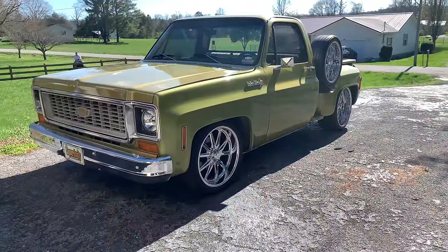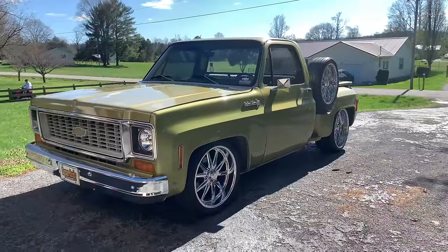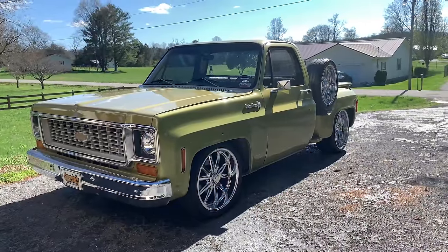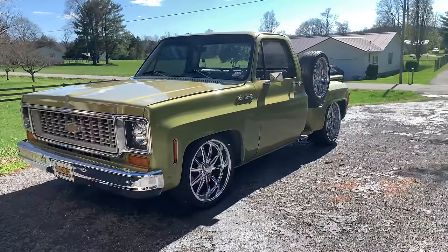Hey guys, at United by Trucks, this is my 1973 Chevrolet C10. It is lowered five and seven with the drop spindle and drop shock package with the front sway bar, all from Belltech. The rear has the relocator kit.